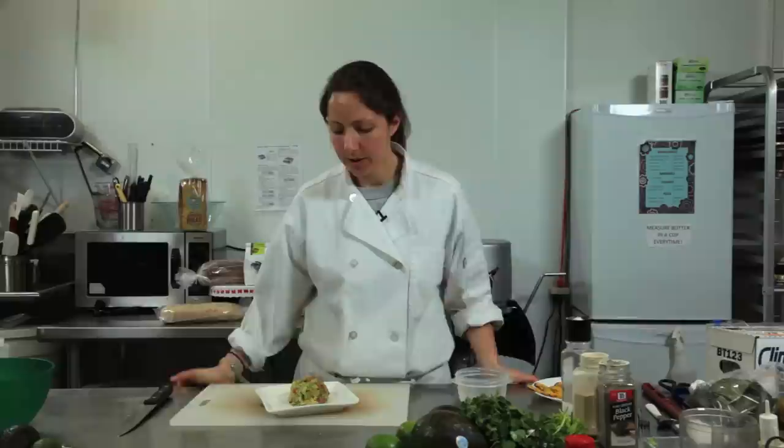We're going to show you how to use a pit, plastic wrap and a Tupperware, and sour cream in a guacamole dip.